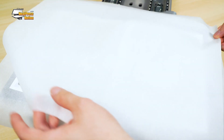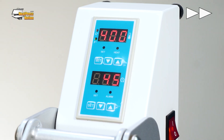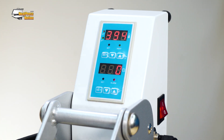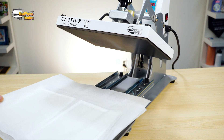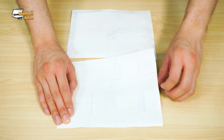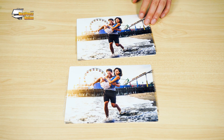With the two photo panels prepared, go ahead and press them. When the timer hits zero, open the heat press and bring the panels out to cool down. Now it's time to peel the transfers off. Since metal sublimation blanks are a bit more lenient when pressed, these photo panels look surprisingly close to each other.